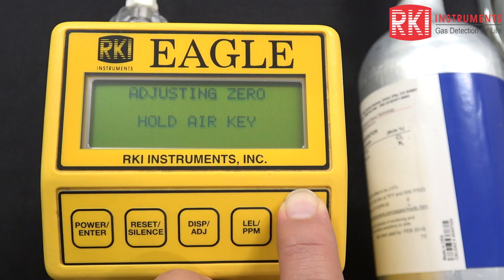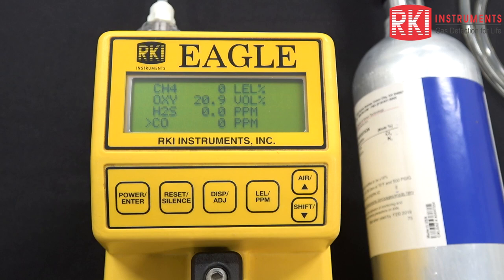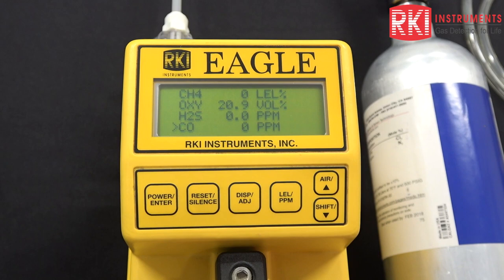I'm going to press that down — we want to establish a good zero here in clean air. Hold the air key, reading zero data, and release the air key. Then we're back to the normal operation screen. If we had a bad sensor that failed a zero, we would now be seeing a failed condition on this unit. So everything is good now that we're back to the normal operation screen.